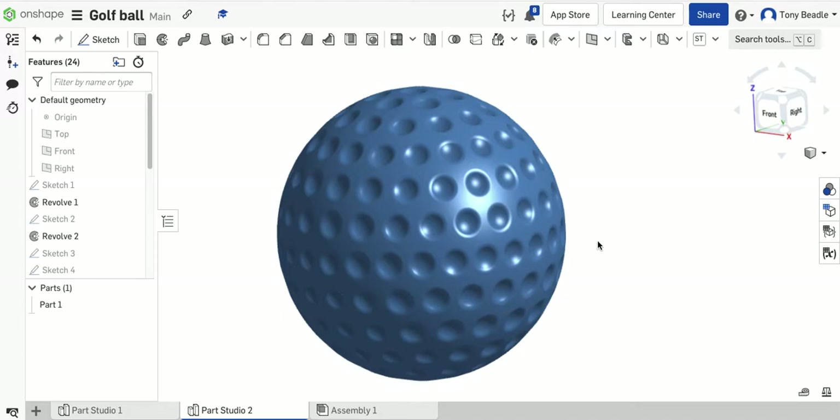Hi, for this recording I want to look at how you could draw a golf ball in Onshape. It won't have the exact number of dots on there, but you can get an approximate idea about how it could be done if you wanted to have all the single little dots on there — you'll get a good idea about it.